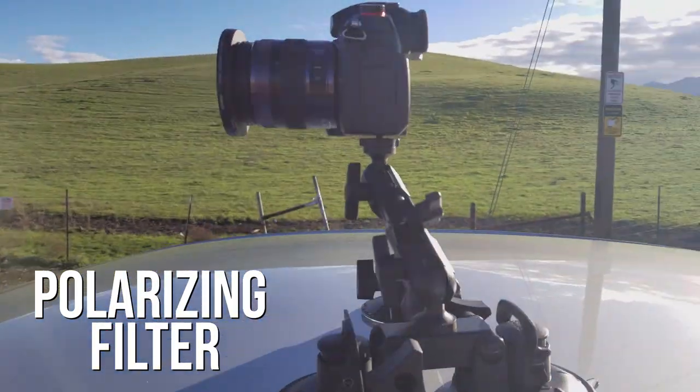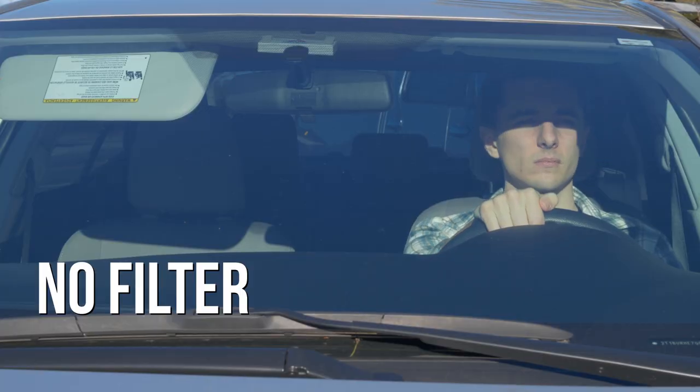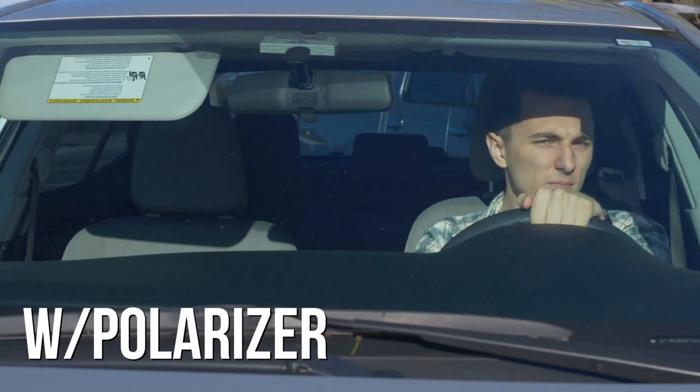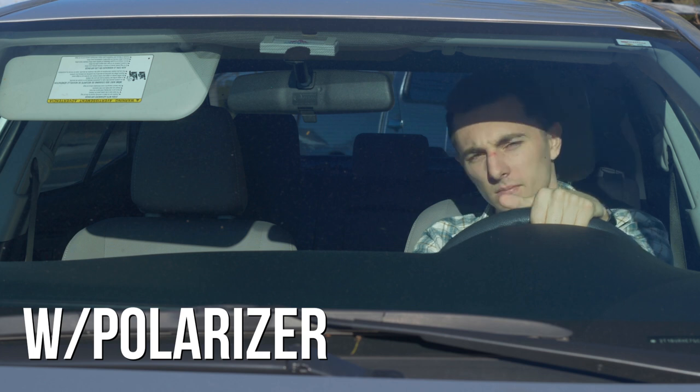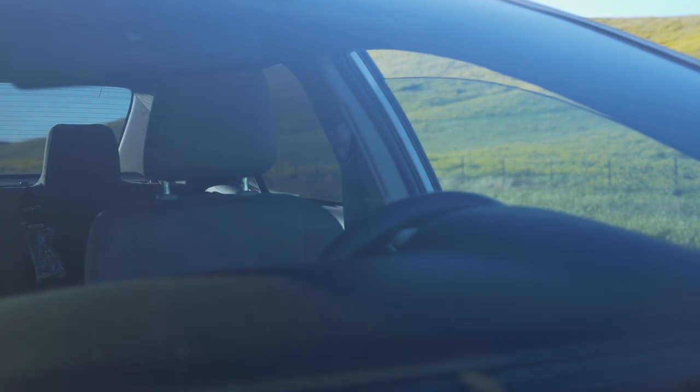My second tip is to use a polarizing filter. A polarizing filter can make or break a car mount shot. Sometimes when you put your camera on a car mount, you're going to see lots of reflection. What a polarizing filter does is change the reflections of the glass, and you can spin it until you get the shot you're looking for. I'm going to link that below.